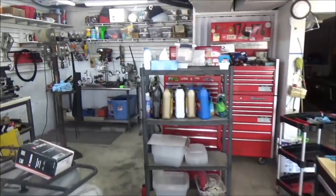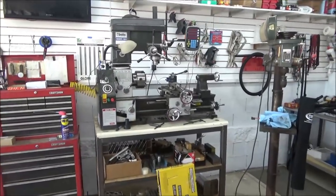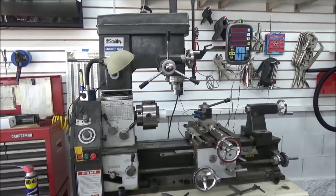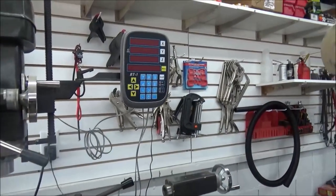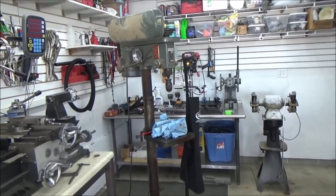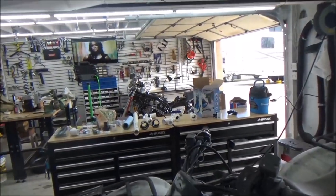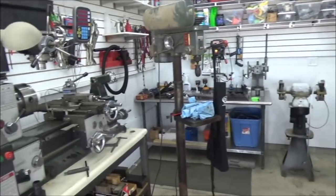Mainly for some new equipment and making the area more efficient. Finally got this little Smithy three-in-one — I've been wanting one of these for myself for quite some time. Quite an upgrade with digital readouts, so pretty excited about that. Originally I was going to do a machine shop area in the big garage, but decided I can make it fit in here. This is just coming along fantastic.